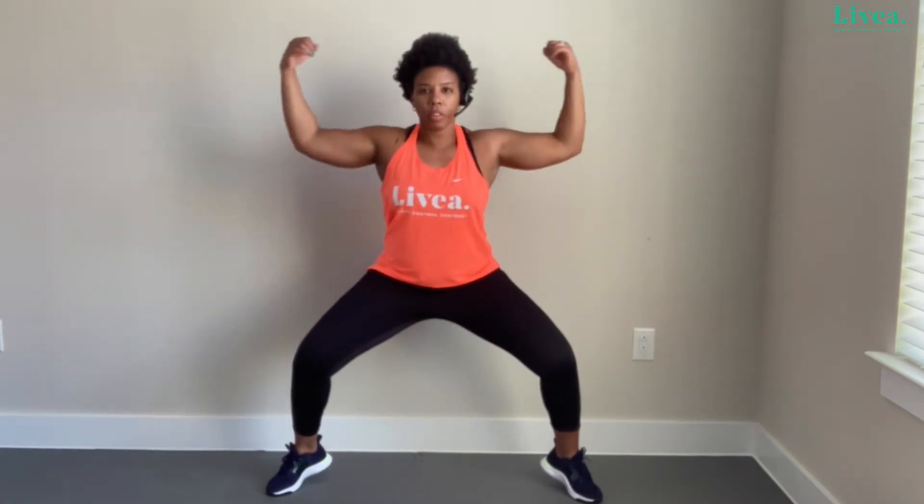Let's go! Squat position — up, raise, curl, down. Up on those toes, arms going up, curling. Make sure you're breathing — don't hold your breath. It's very important. Up, raise, curl. Let's do five more — four, three, two, one. Fantastic!